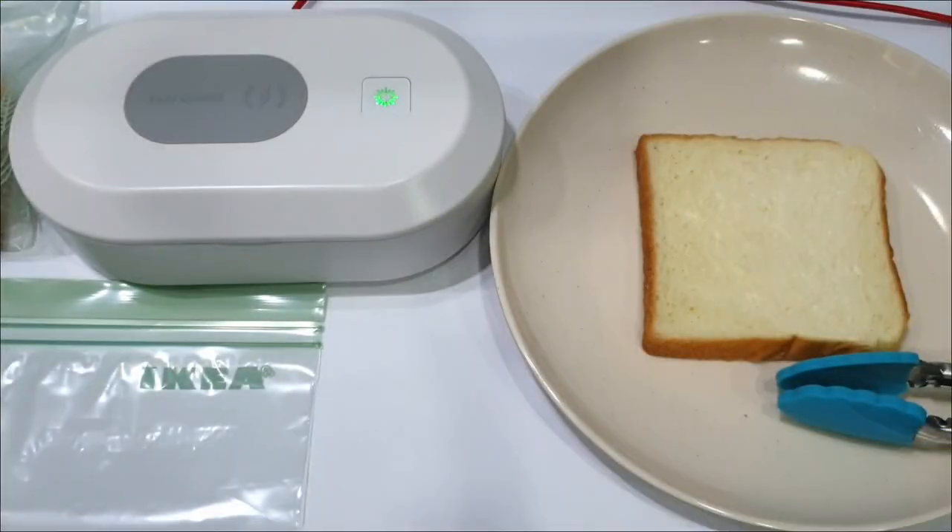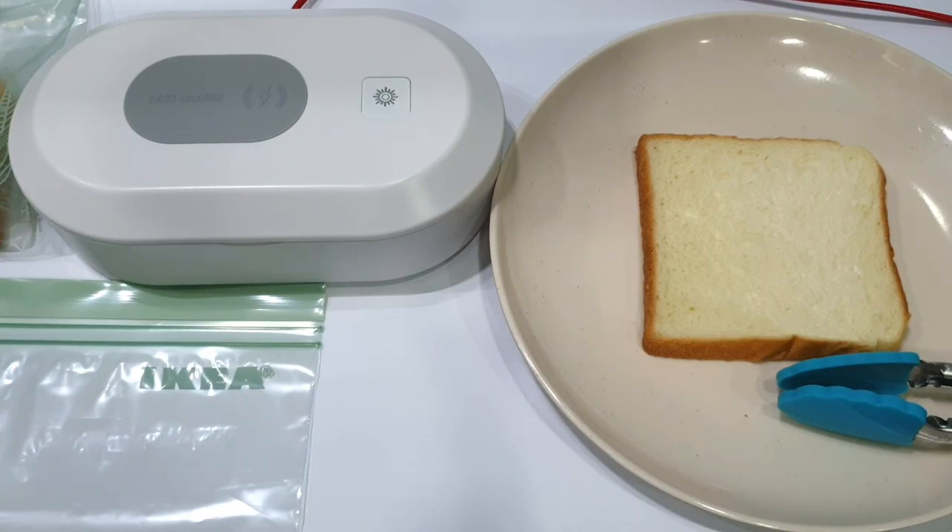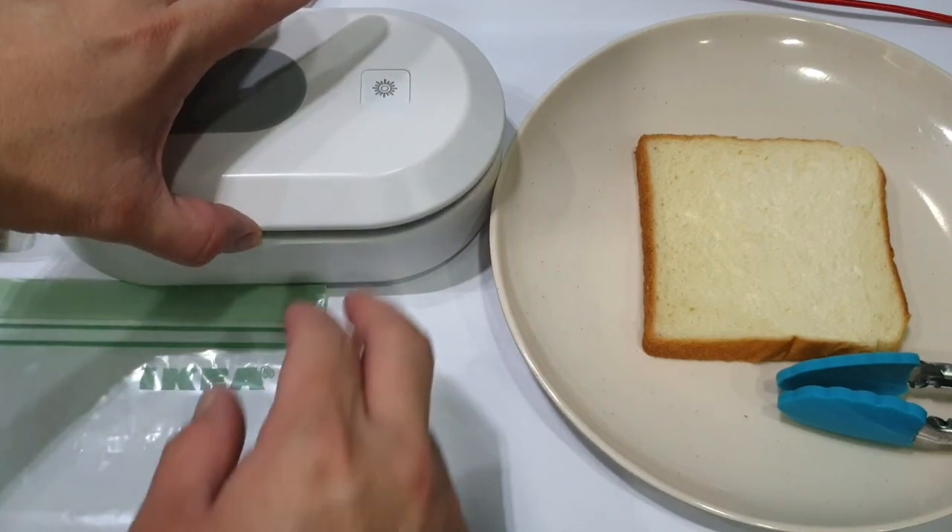Next we're gonna sterilize our phone using the UV light for five minutes. Now we're gonna take out the phone from the UV box.